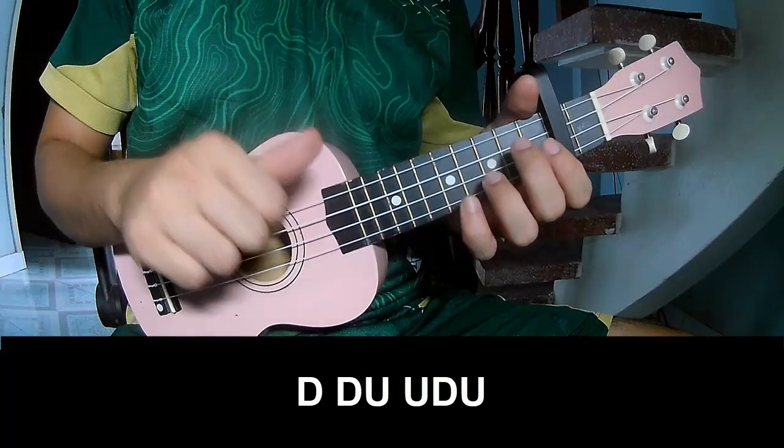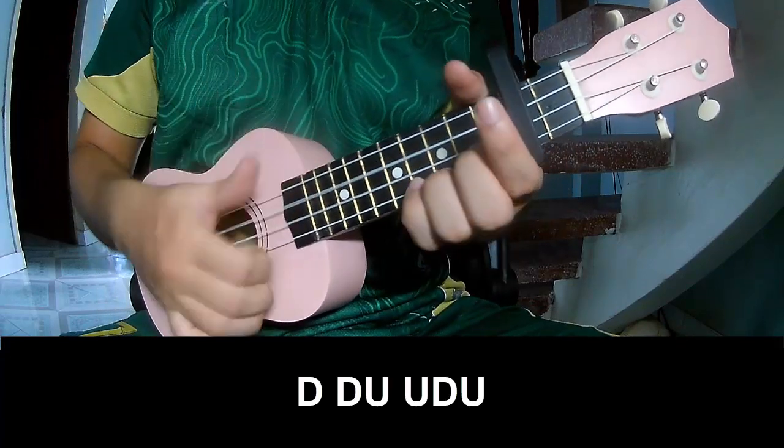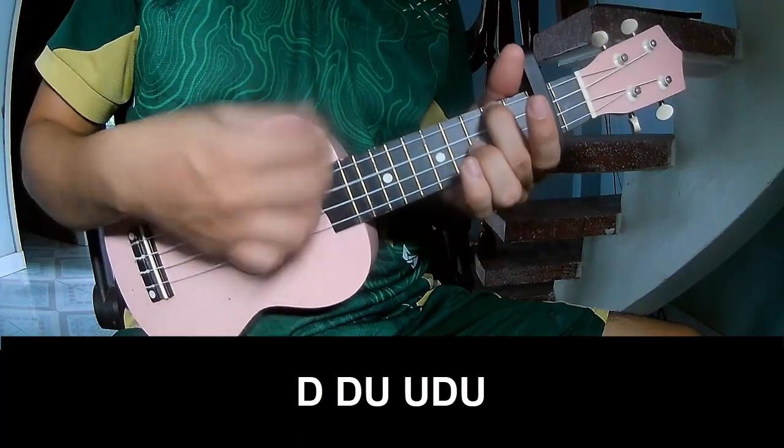The verse strumming pattern should play down, down, up, up, down, down, down, down, up, down, down, down, up, down, down, down, down, up, down, down.